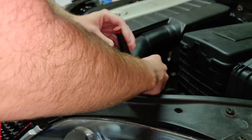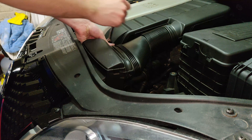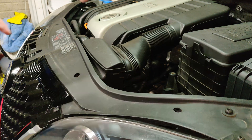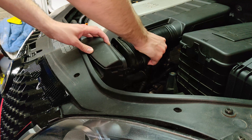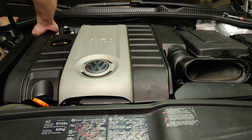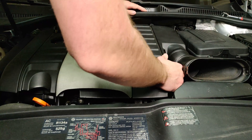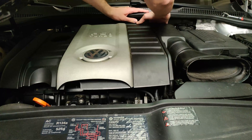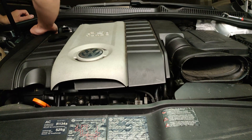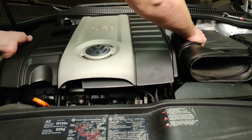Flip over to the other side of the engine cover where two T20 bolts are holding the air ducting onto the hose for the intake. Take those off, then give the bellow-looking pipe a tug and just leave it on top of the duct. Now it's time for the engine cover to come off — you'll need to pull pretty hard, especially given the age of this generation in 2020. Eventually all those grommets should come off.